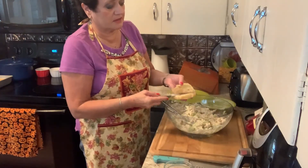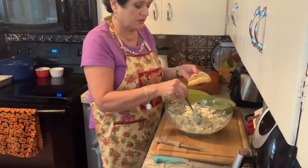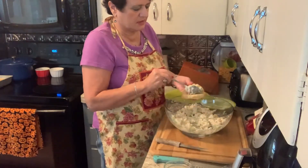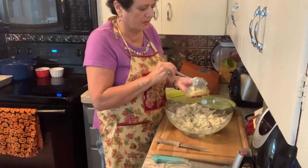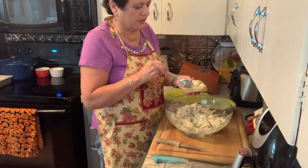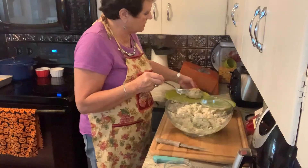You can add lettuce to this if you want a little more crunch, but I'm just going to stuff one without. Then these will go into the refrigerator until we're ready to haul them to the picnic.